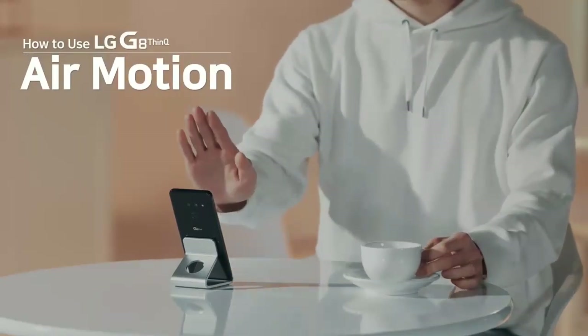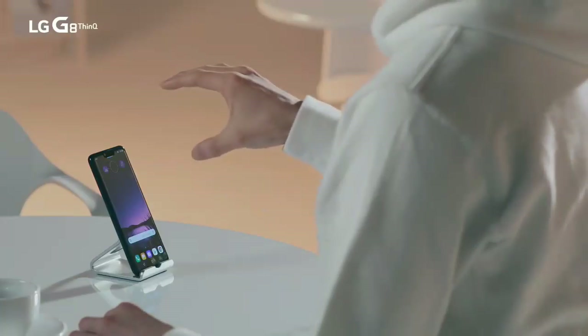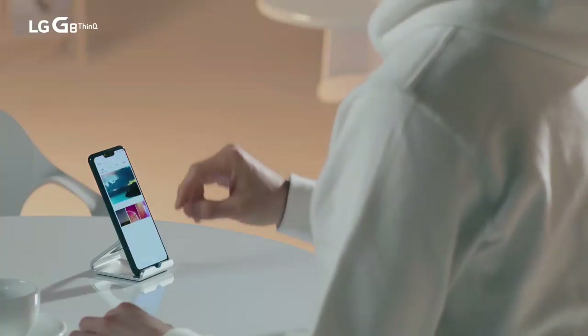Here's a new way to control your LG G8 ThinQ. Let me introduce LG G8 ThinQ AirMotion.